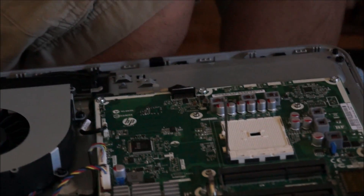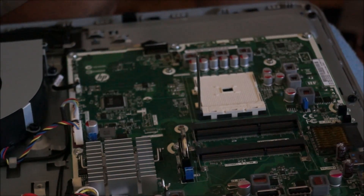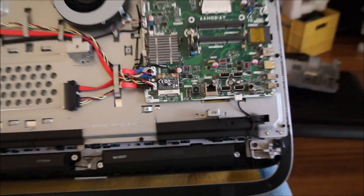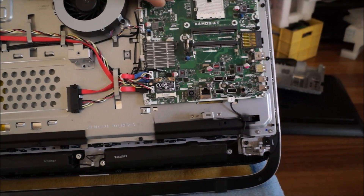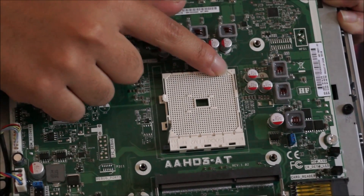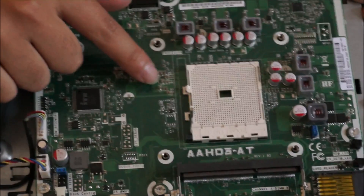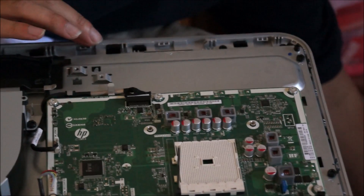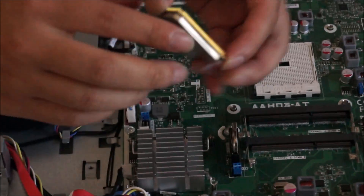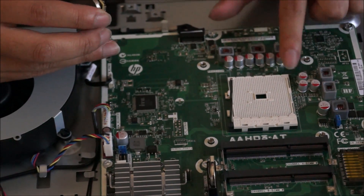There's a triangle on the CPU — it's only in one corner. There's also a triangle on the socket, so it tells you which direction the CPU goes in. It's like a marker so you understand which way to put it in. I'm just going to show you the triangle on the socket — it's extremely small. The CPU only goes in one way, so if you put it in the wrong way, it doesn't go in. The idea is to match up the triangle on the CPU with the triangle on the socket.